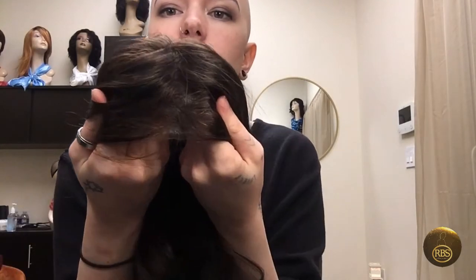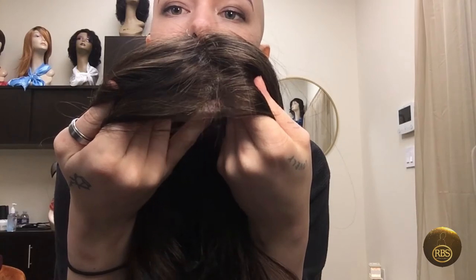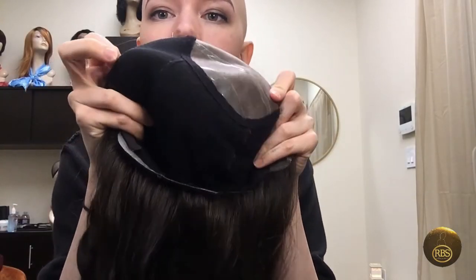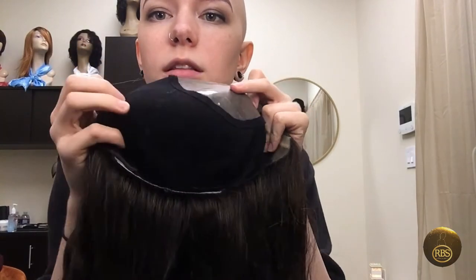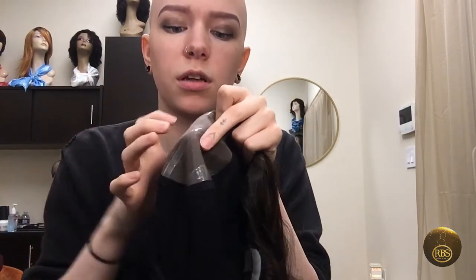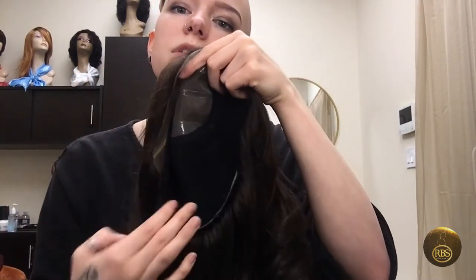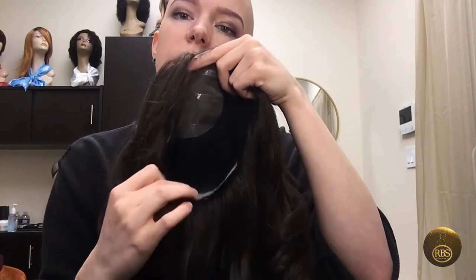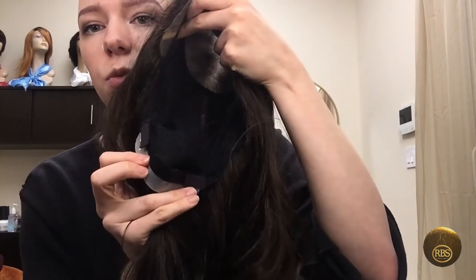You can see this one has a lace front. There is a light mesh inside, very soft, and then there are silicone bands on the top, silicone ear tabs, and a silicone at the base of the neck, which all provide anti-slippage and really keep it secure. There are also two adjustable straps in the back as well.